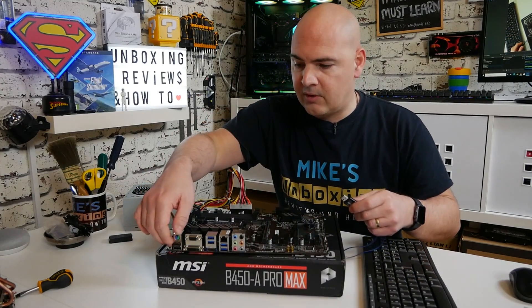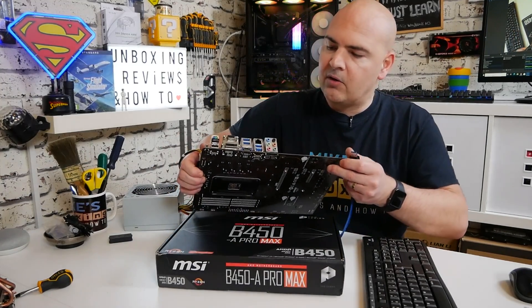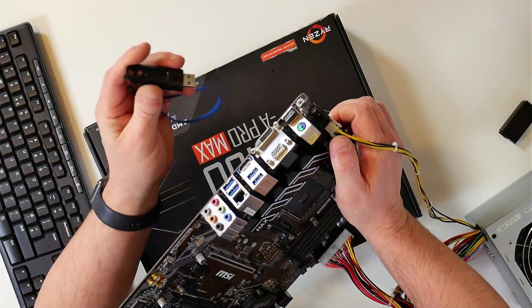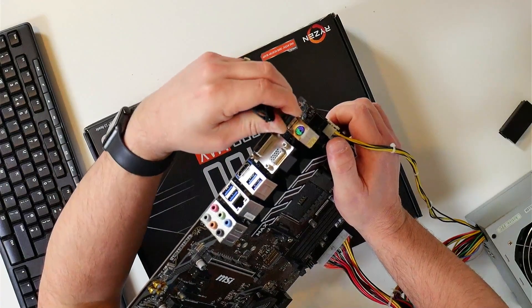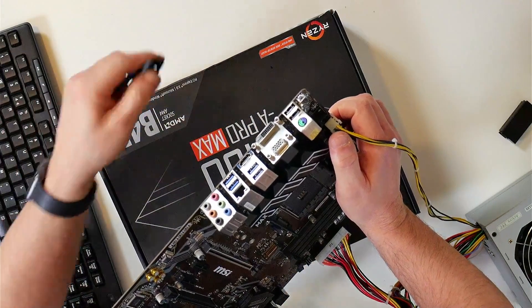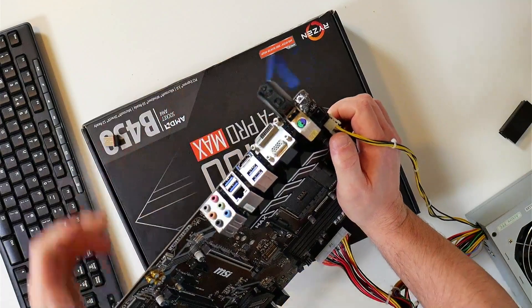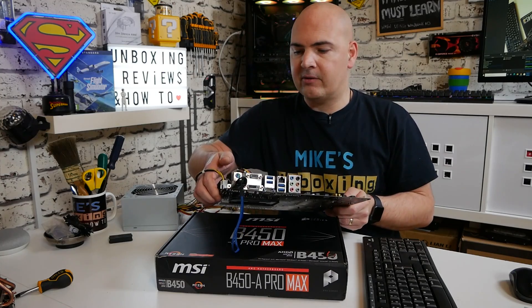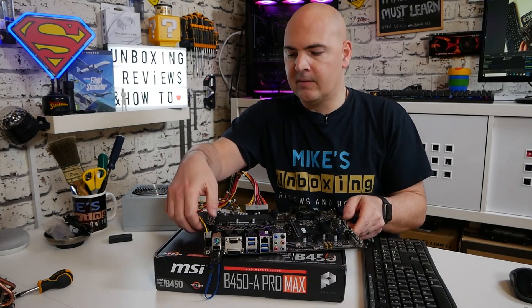The important thing is to plug your USB drive into the correct port. Looking at the motherboard, these are your USB 2 ports and the nearest one to the USB flash is the one we want. Remove your keyboard and mouse if needed so you can see clearly — put the drive into that bottom slot. It's the lowest slot nearest to our BIOS flashback button, which is located on the very end.